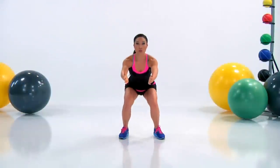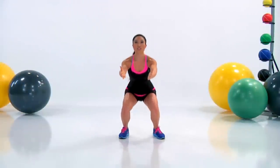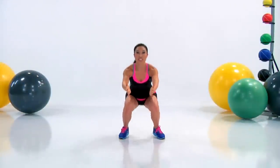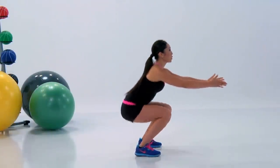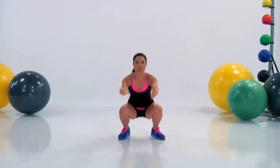Come on, sit low. Breathe — inhale down, exhale up. Come on guys, let it burn. You like that burn. Push through the heels, you've got this.